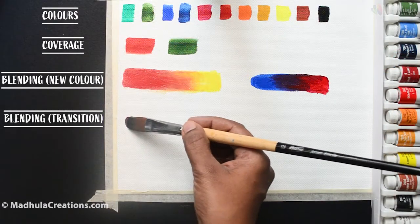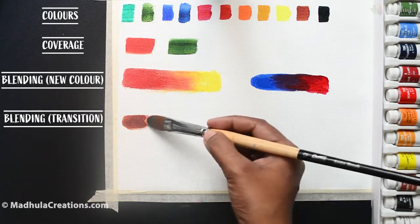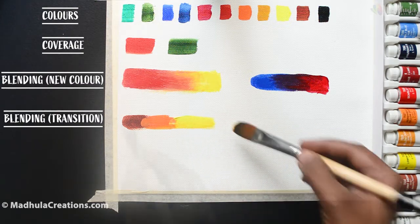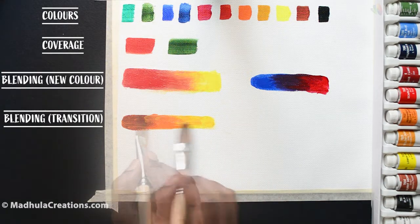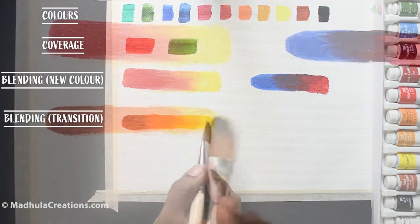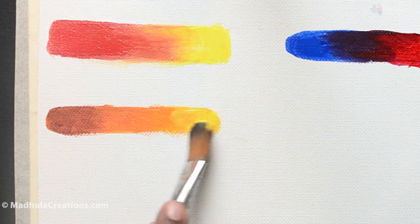Let's now try blending three different colors: Burnt Sienna, Permanent Yellow Deep which is more to an orange end, and then Lemon Yellow. My concentration will be to bring out a smooth transition. This is very nice — we really can get a smooth transition out of these paints.